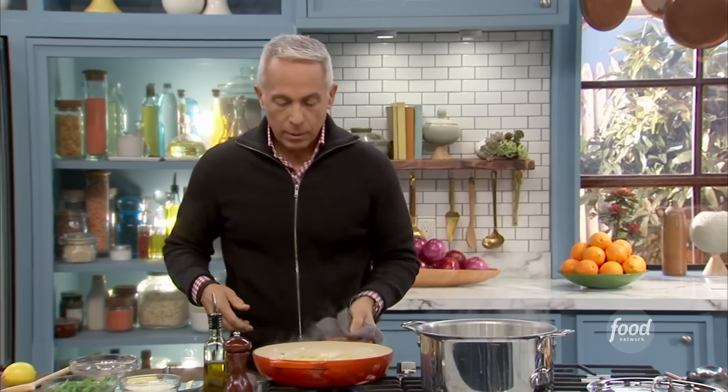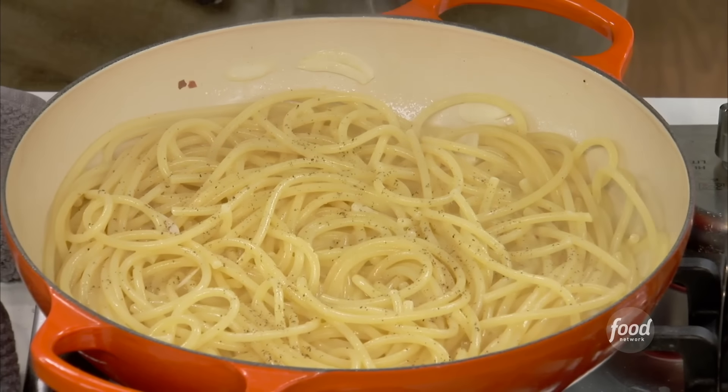Cheese is expensive, so I've got a couple of smart shopping tips for you. The first is: when you're standing in the grocery store looking at the display, you want to shop high and low, because the ones in the middle — that's where they put the highest-priced items, right at your eye level.